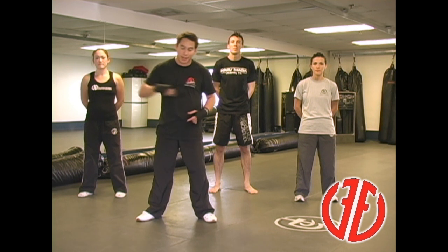But first, everything starts with our fighting stance — one fighting stance. One thing that's great about Krav Maga is we have one move that addresses lots of different types of attacks and scenarios.